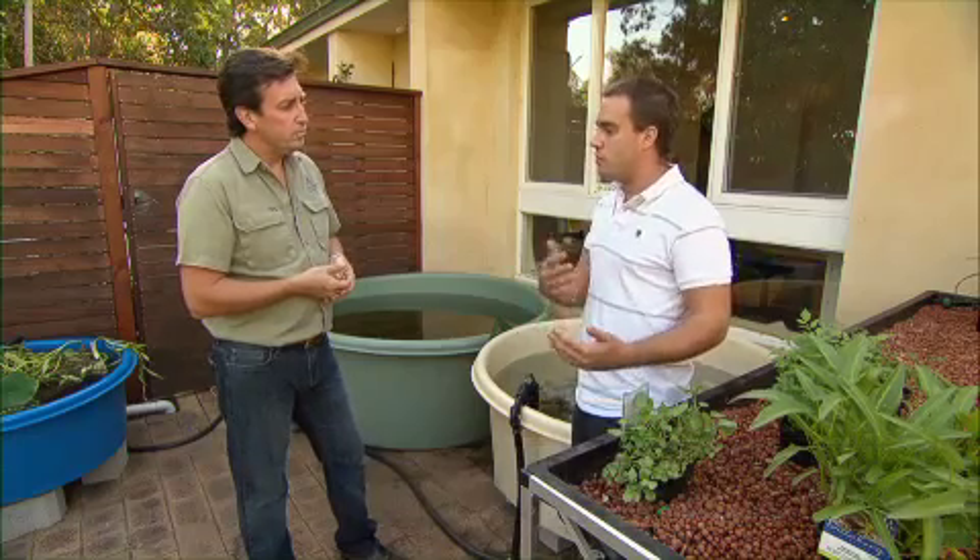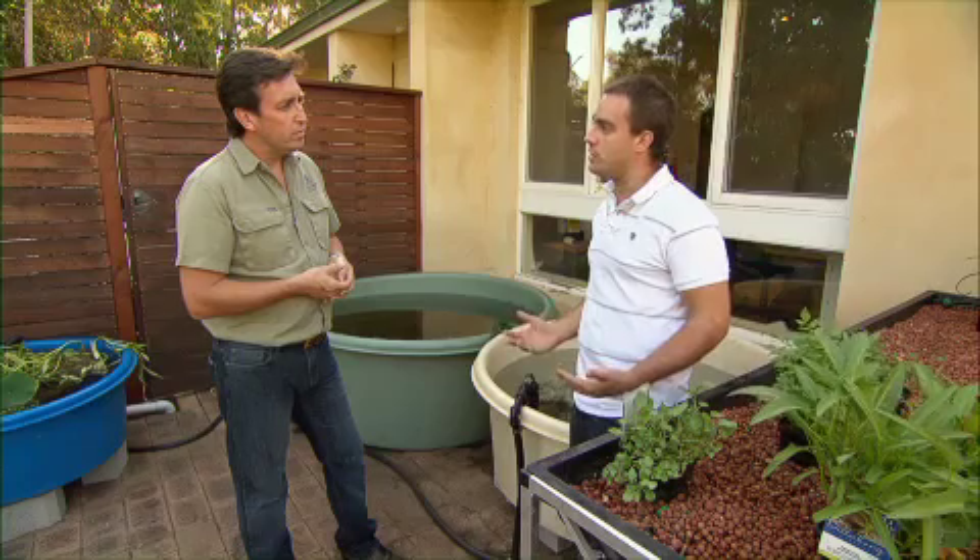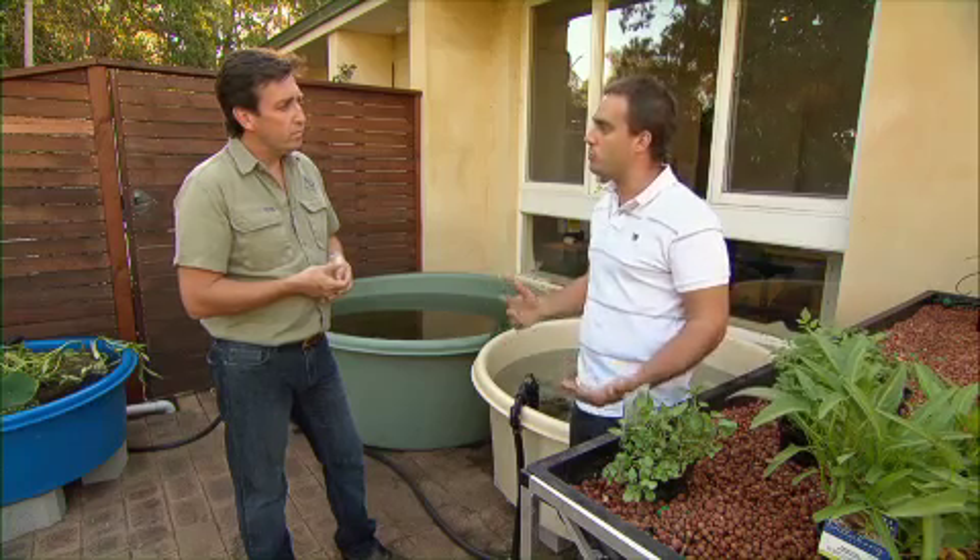So Dave, I love the whole idea of aquaponics, but explain it for our viewers. Aquaponics is a process of having fish within your fish tank to provide nutrients for your plants, which is then recycled back into the fish tank as clean water in a complete recyclable process.